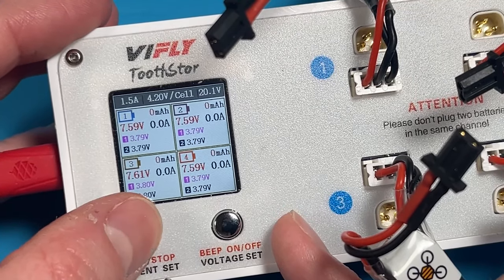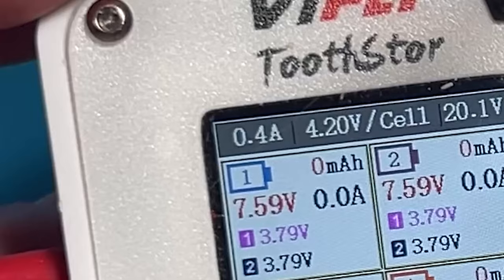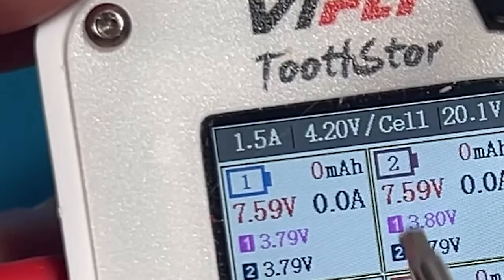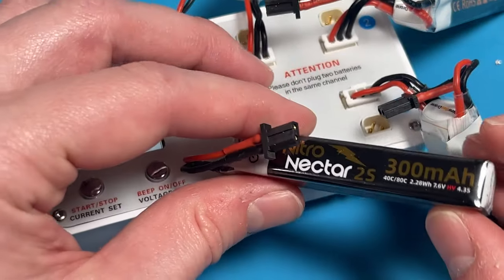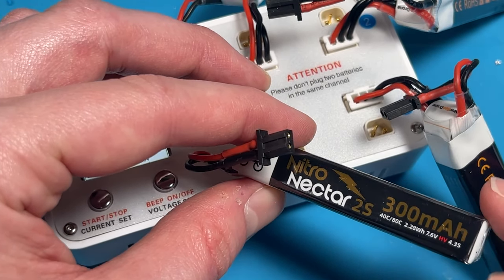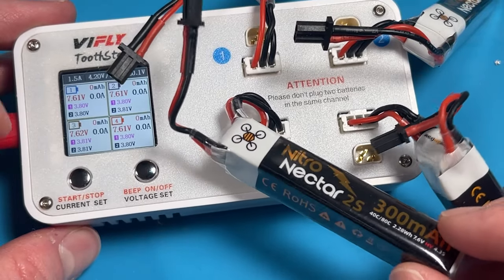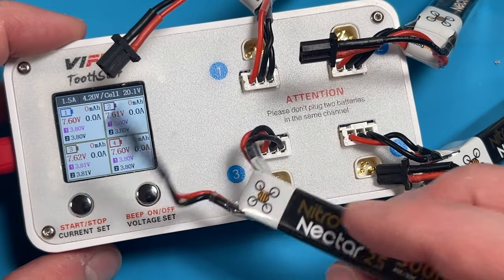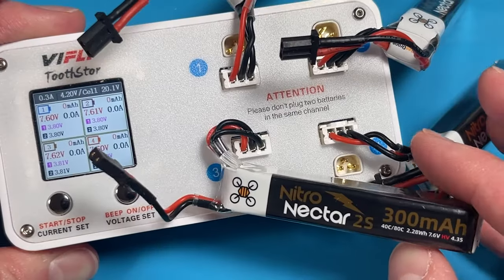This button here — start/stop — sets the current, and it goes from 0.2 amps at the lowest all the way up to 1.5. Current is not per-channel configurable. You want to choose packs that are about the same mAh, or you really should only be charging with as low as the lowest capacity battery. So I really shouldn't be charging any higher than 0.3 amps for these batteries.